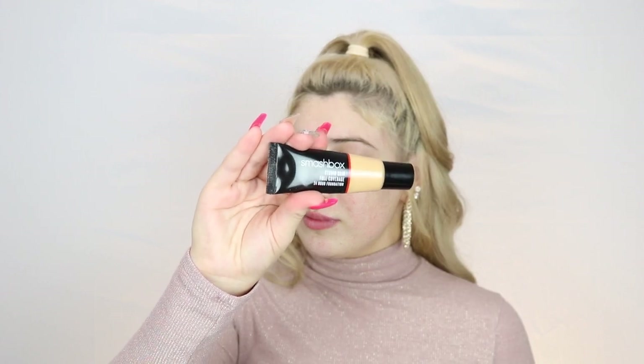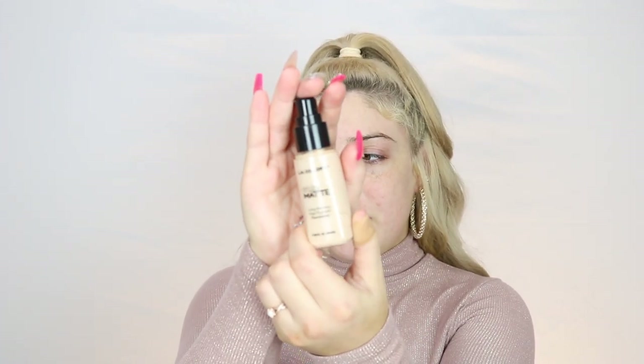Please ignore my band-aid — my nail is completely off. For the primer I'm going to be using L'Oreal Paris Infallible Matte Lock. I've been doing this look a lot lately off-camera, using a lot of my bronzers for eyeshadow and sticking to neutral shades after the holidays. Next I'm using the Smashbox Studio Skin Full Coverage 24-Hour Foundation combined with a little bit of LA Colors Truly Matte Foundation in porcelain.